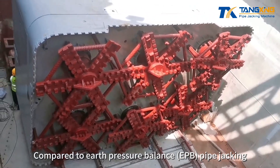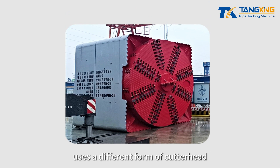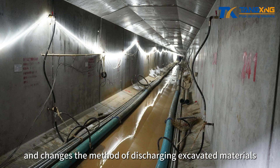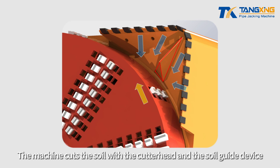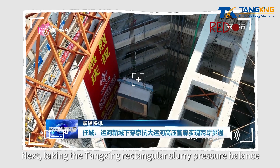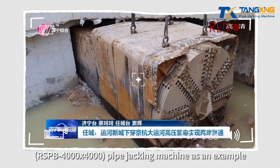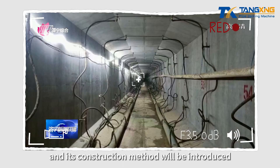Compared to earth pressure balance pipe jacking, the rectangular slurry pressure balance pipe jacking machine uses a different form of cutter head and changes the method of discharging excavated materials. The machine cuts the soil with the cutter head and the soil guide device. Taking the Tangxing rectangular slurry pressure balance pipe jacking machine as an example, the machine and its construction method will be introduced.